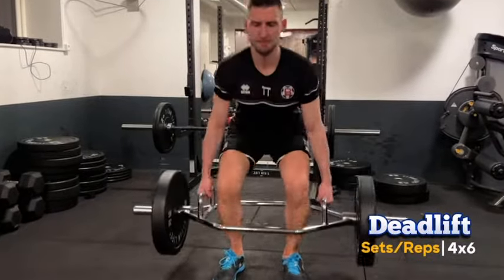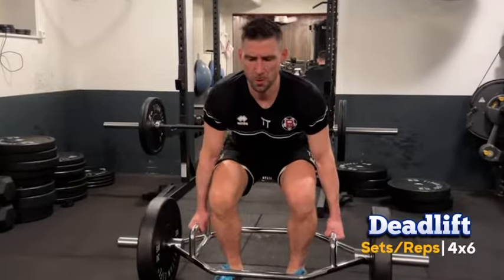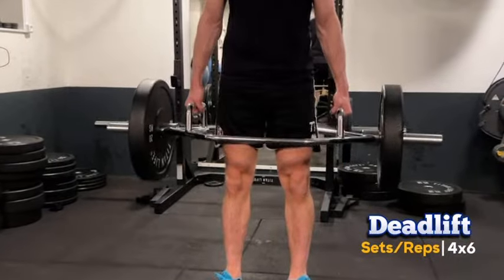Now moving on to deadlifts — we'll do four sets of six. Deadlifts are a total body workout that enhances our core, back, and leg strength, which is absolutely key for our performance as goalkeepers.